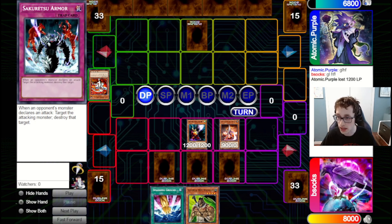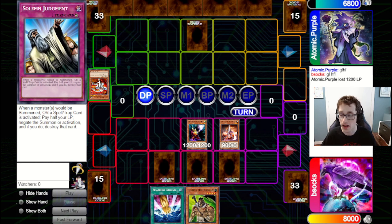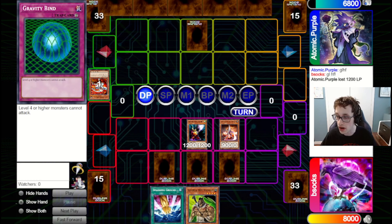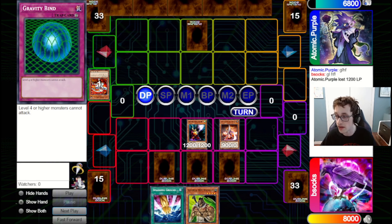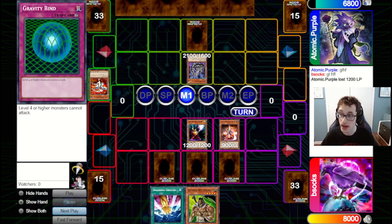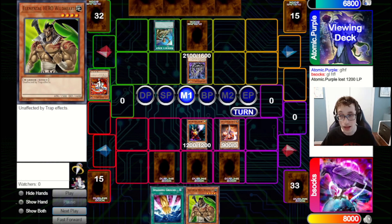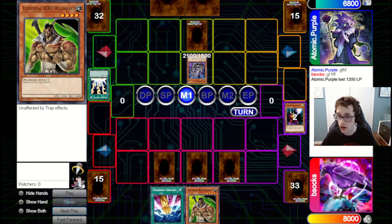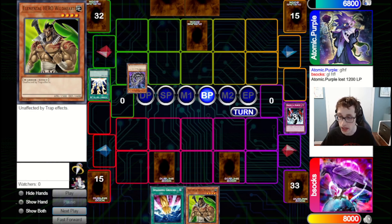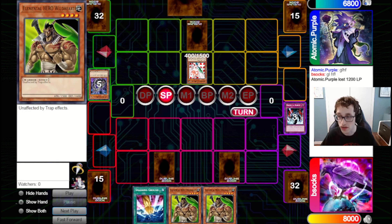We're going to bring out Mystic Swordsman LV2 to hit that set, and it will go through. We'll also hit directly with the Sasuke Samurai Number 4. They set Deviant Sales instead of attacking in — that just shows how scary this thing is. Even though it's a 50-50 chance, if your opponent does lose that coin flip, you retain tempo and board advantage. So Sasuke Samurai Number 4 is a deceptively strong card. Now we have this board set up with Solemn Judgment, Gravity Bind, and Sakuretsu.